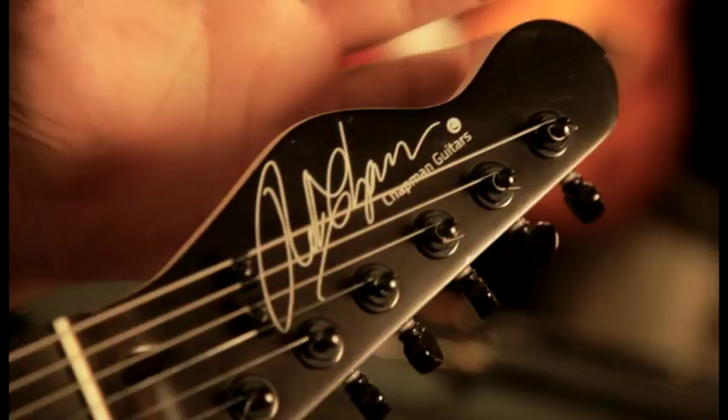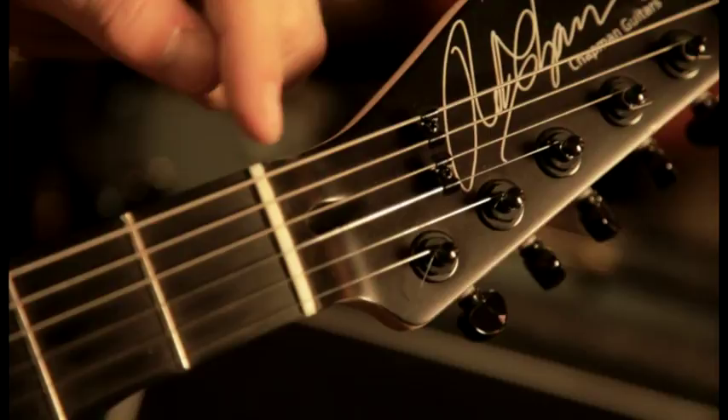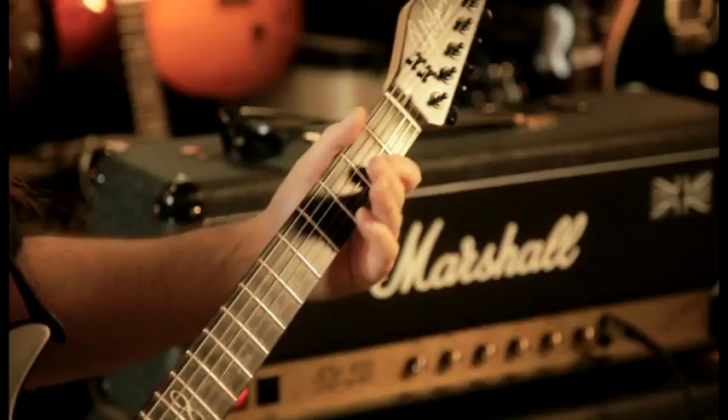At the pretty end of the guitar we've got a reverse Telecaster headstock. Grover tuners — these are 18-to-1 ratio, really good tuners by Grover. String trees, great for keeping the tension over the beautiful bone nut. Every Chapman Guitars ML1 also comes with a shadow kill pot as a volume knob, so it's a volume and it's a kill.